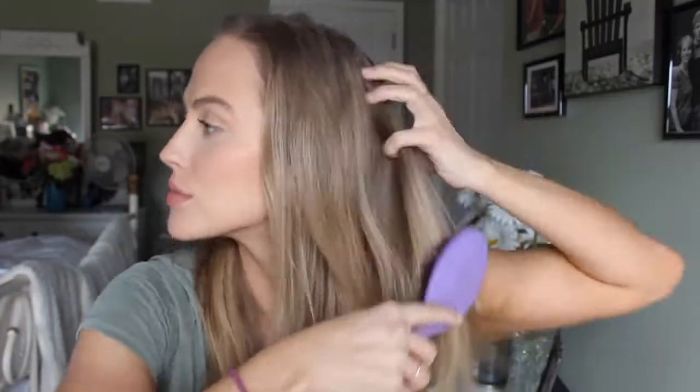I first doused my hair in a hefty amount of dry shampoo. If I'm being honest, you can tell my hair is really, really greasy. It's probably been like four or five days since I've last washed it — don't judge. I shower every day, I just hate washing my hair. It is so daunting to me. Anyway, moving on.